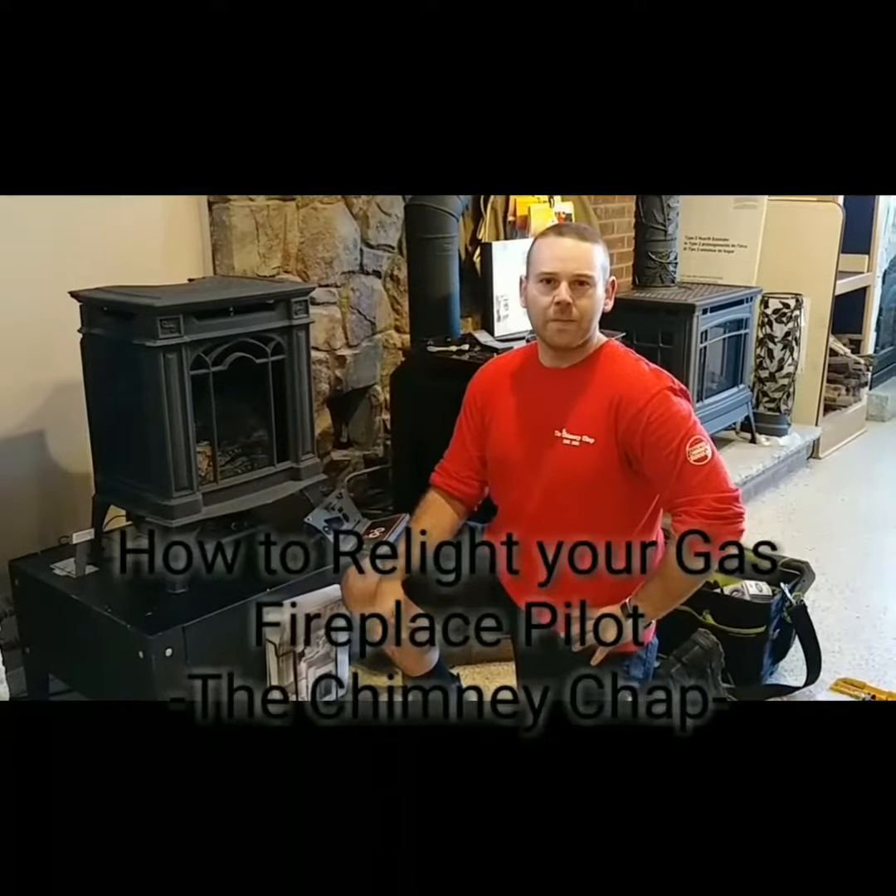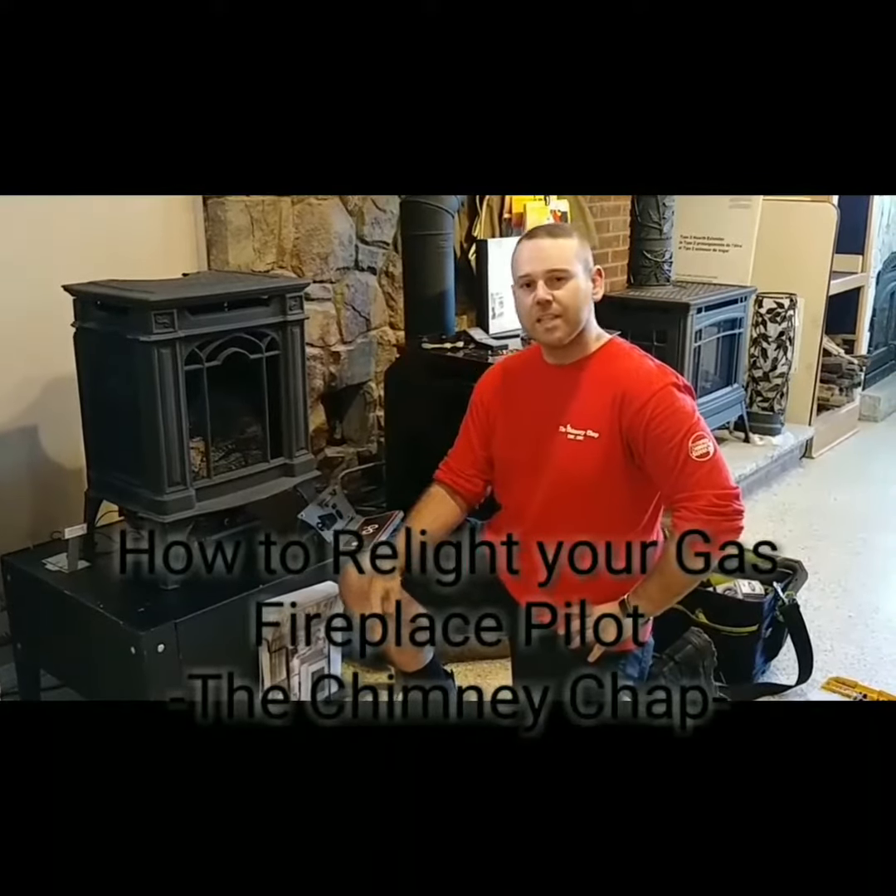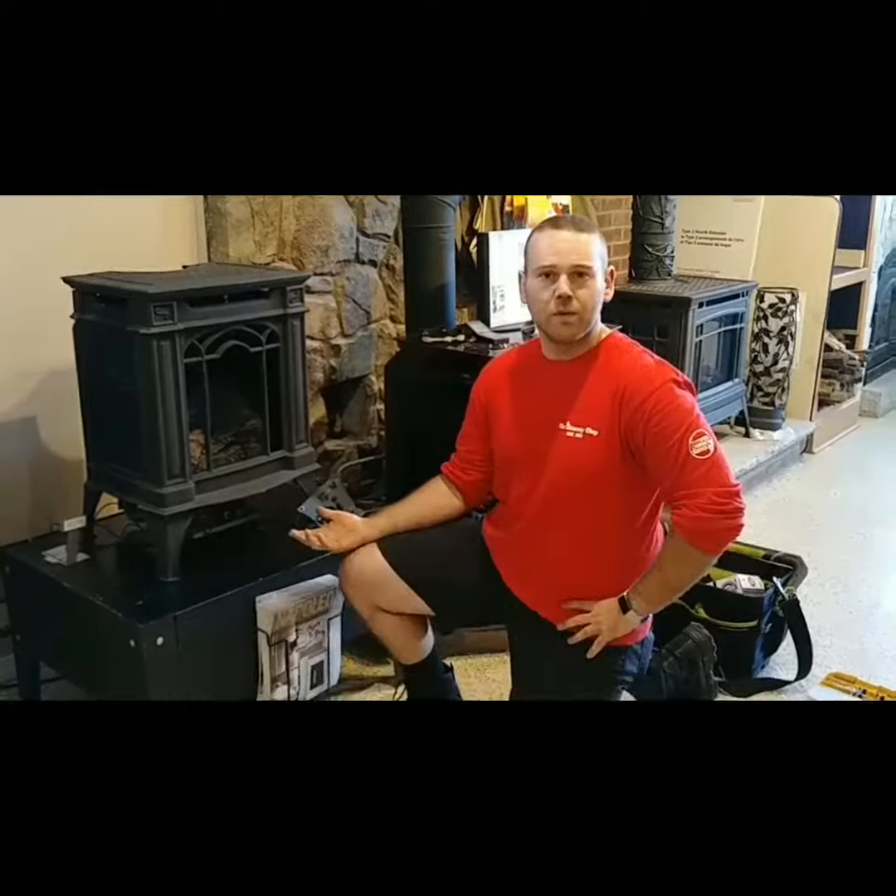I'm John with the Chimney Chap and South Shore Fireplace. Today, we're going to go over how to relight your pilot in the event that it blows out on you.